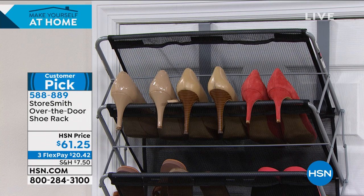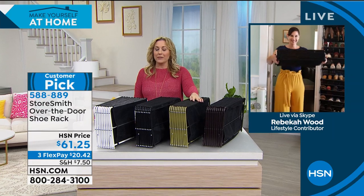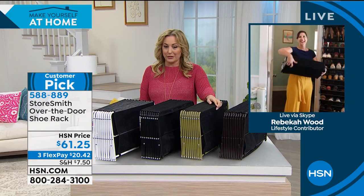Rebecca Woods is our guest. I believe she is standing by there with all her shoes. Rebecca, tell the truth — are those all your shoes or are those quote props?